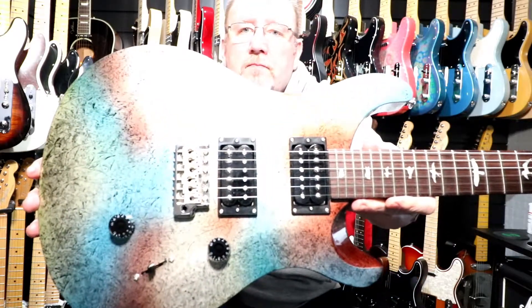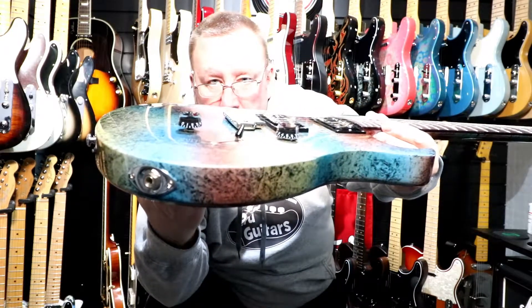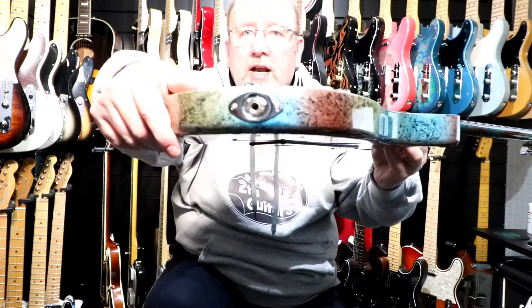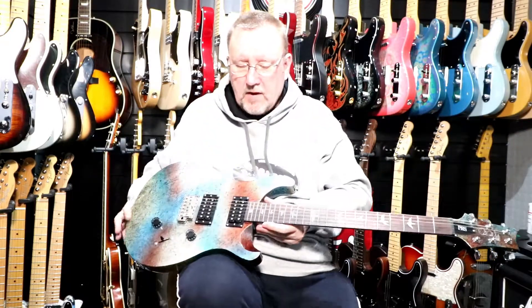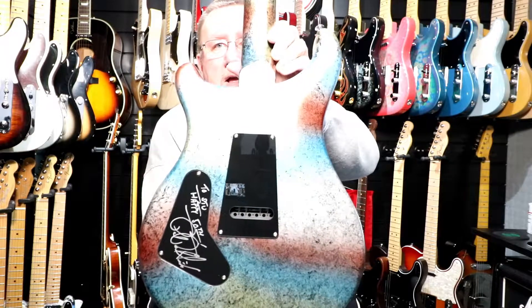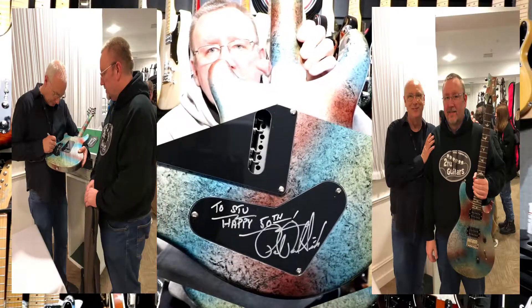It has a master volume and master tone — the tone control is a push-pull coil split that splits the humbucking pickups into single coils. It has a three-way selector switch. The input jack is mounted to the side of the body. The back has the access plate for the strings and springs, and the control plate gives access to the control pots. I recently had it signed by Paul Reed Smith himself.